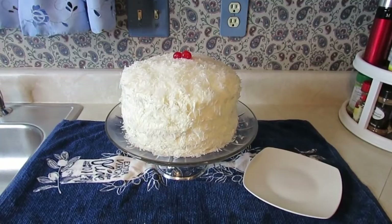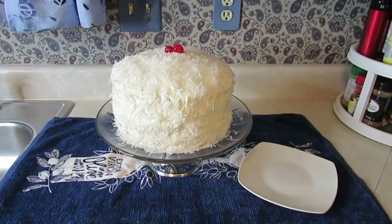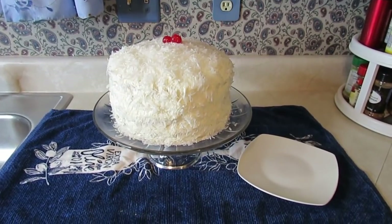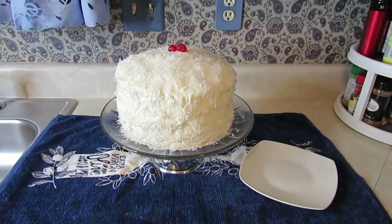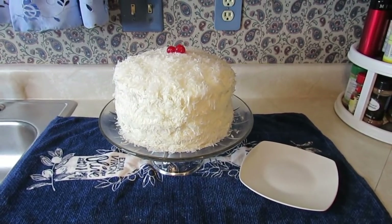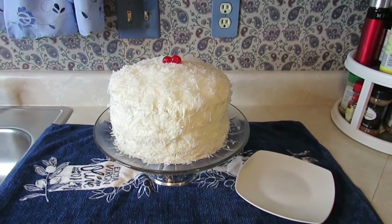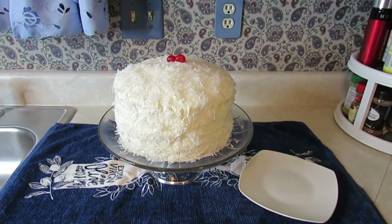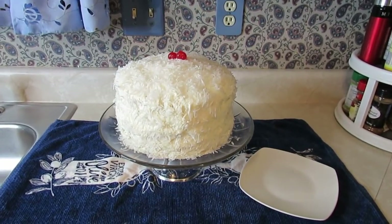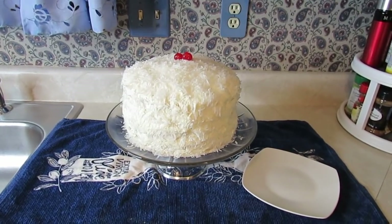Okay, everybody. This is the finished product of the coconut cake. Didn't my daughter do a good job with frosting the cake? I told you guys she can really do a good job frosting. Frosting is not one of my better points because I don't have the patience. We're going to let my husband move out the way, and then me and my daughter are going to come back in and serve you guys a slice of the coconut cake.